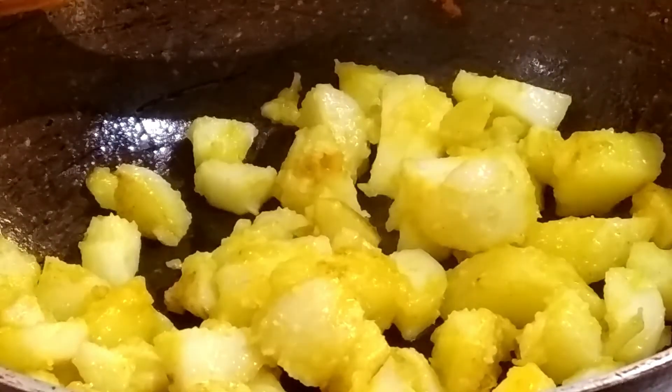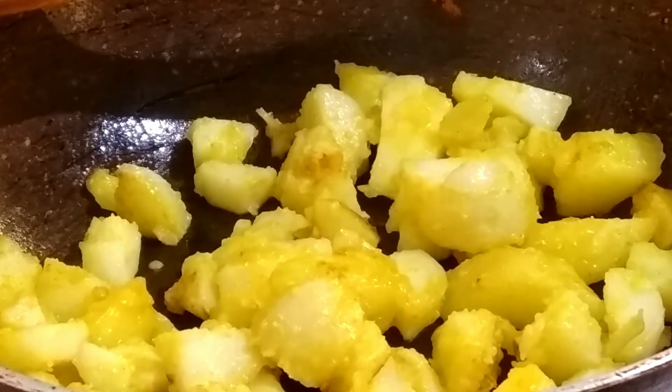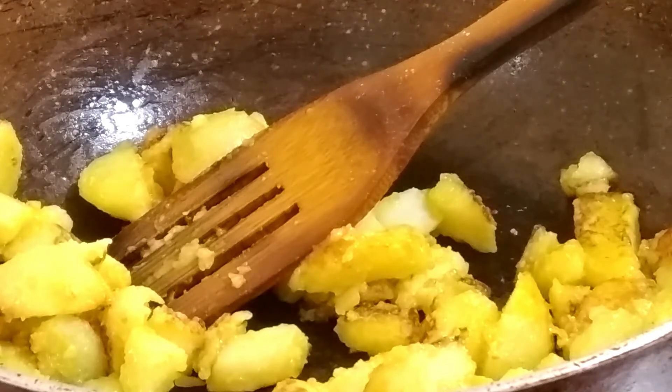We will boil the potatoes at the end. We have some potatoes. We will fry the potatoes — it will be 2 to 3 minutes for the potatoes.